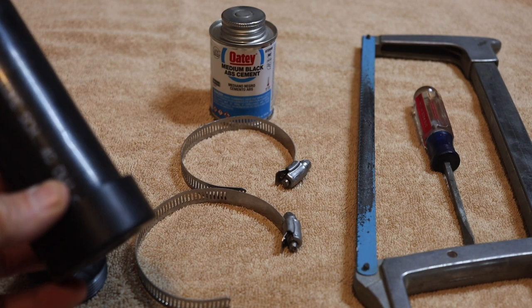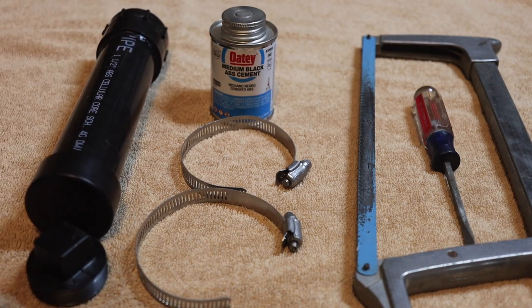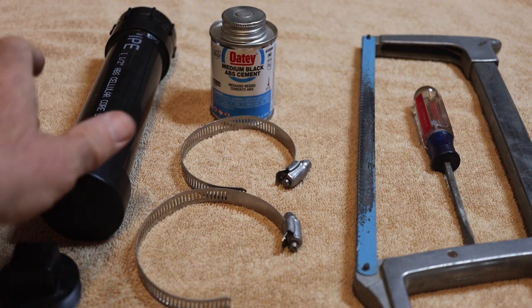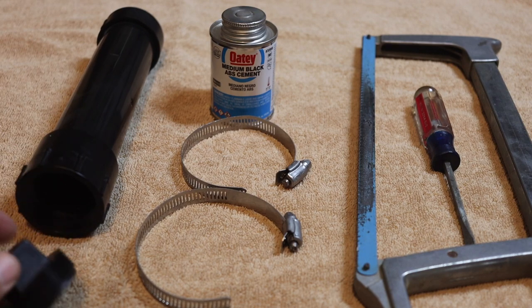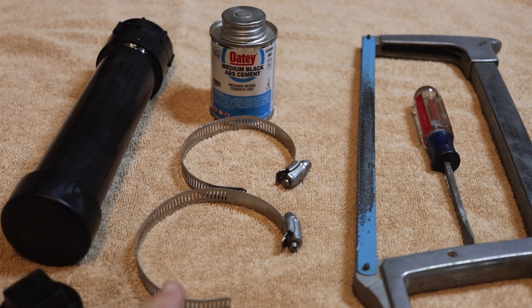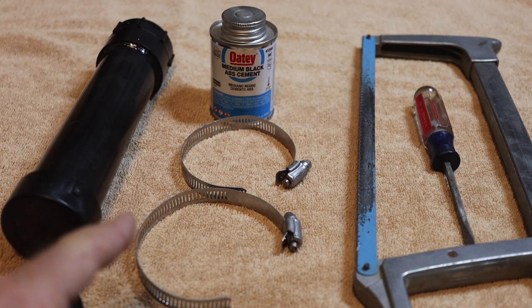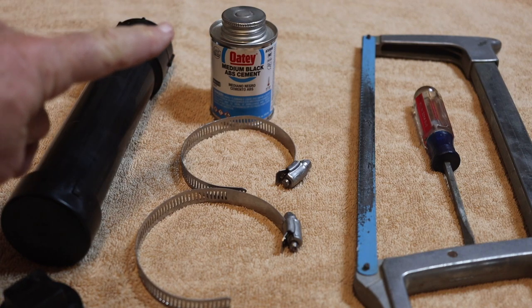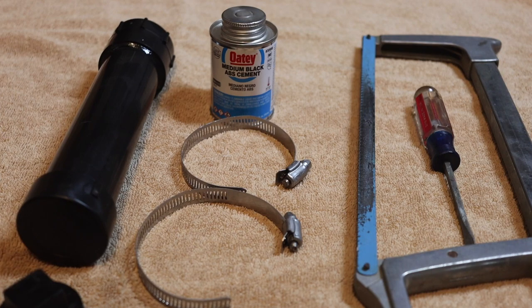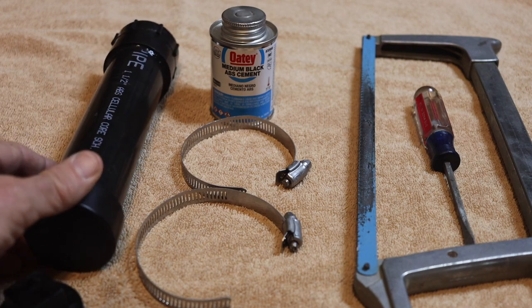The items you need for this project are Schedule 40 pipe. I got one-and-a-half inch pipe because I've got a small bike, but on a dirt bike or motorcycle it's up to you how big a pipe you want to use. I used one threaded end, then got a threaded end cap for the lid, and this sealed end here. Two hose clamps are what I used to hook mine up to the rack, black medium ABS cement, a hacksaw, and a screwdriver.